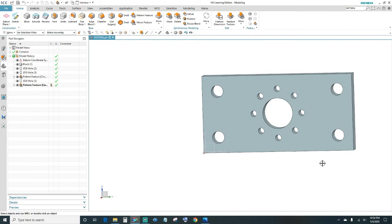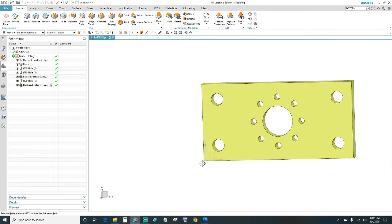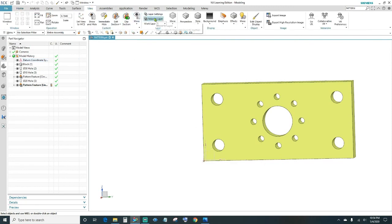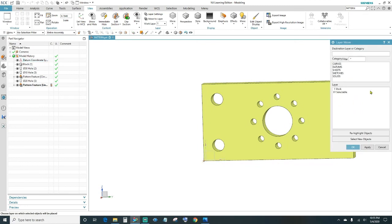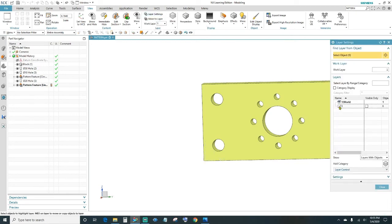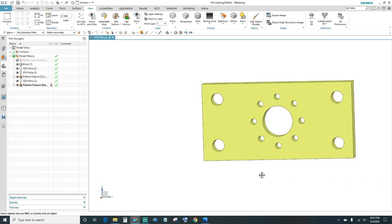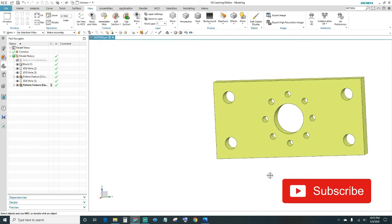Next, change the color by holding Ctrl+J, select your object, and click OK. Click on the color box, choose your preference, and click OK. To hide the datum coordinate system, go to View, move to Layers, select your object, invert the selection, and click OK. Tell it to go to Layer 5 and click OK. Then click on Layer Settings and uncheck number 5 so we don't see it. Close out and there's our finished part. Alright guys, there it is — thank you for watching, make sure you like and subscribe, until next time.